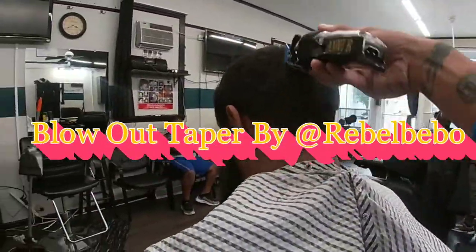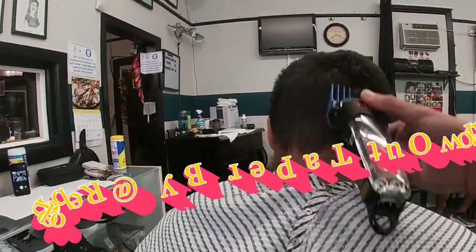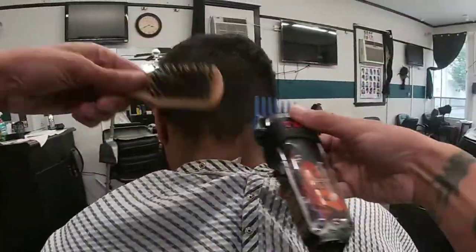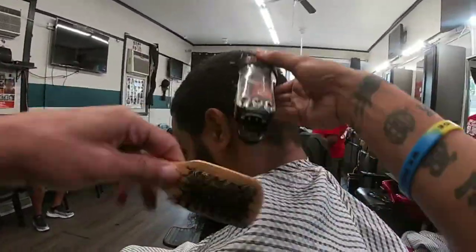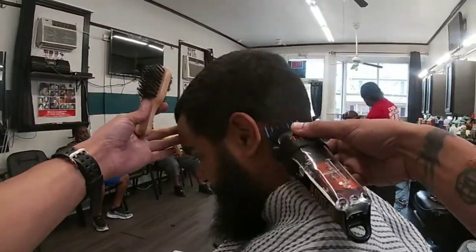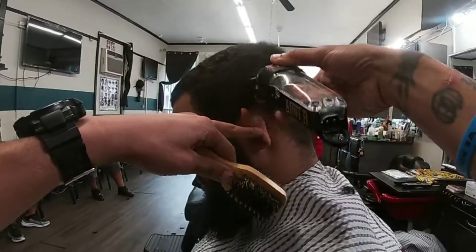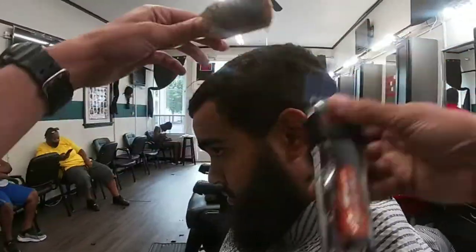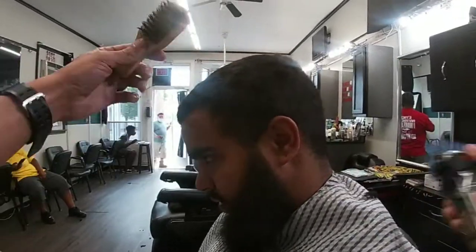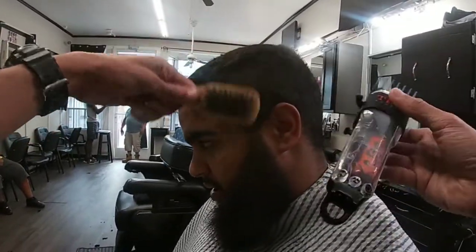What's up YouTube friends and family, fellow rebels. I'm here with one of my first tutorials and I'm so happy to bring this to you guys. We're gonna be doing a blowout taper — taper on the sides, taper on the back. I didn't get a before shot, but for the first video I will improve with more content and more videos later.